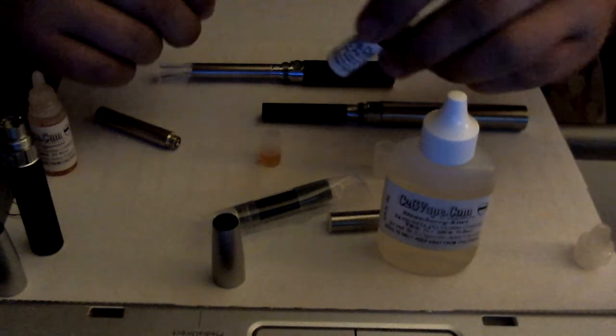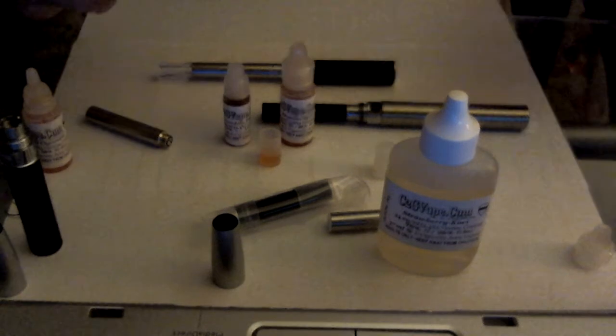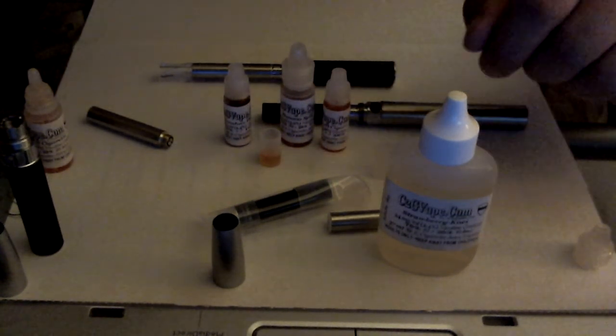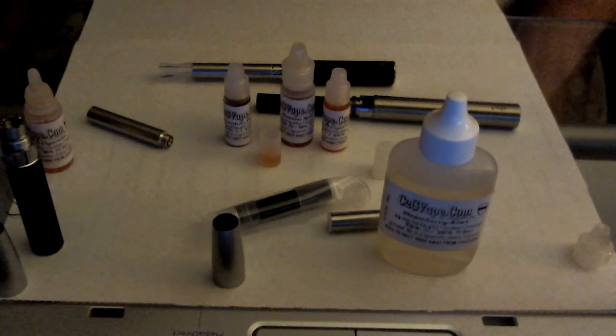This company, c2gvape.com, will send you several samples — they sent me probably five or six of these bottles with my last order, just to try them out and see if you like them. And I think that's about it — any questions, just ask.